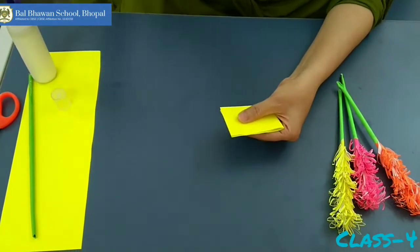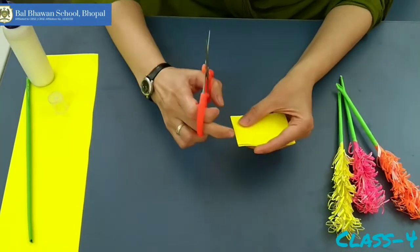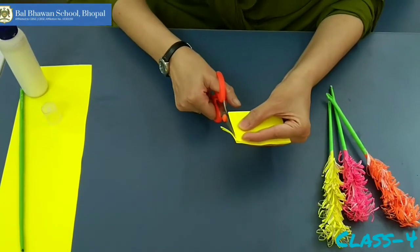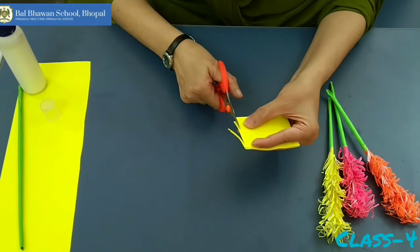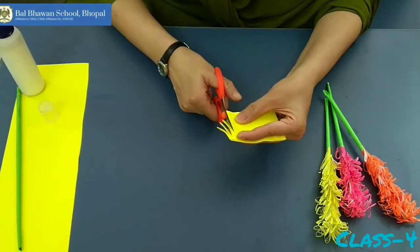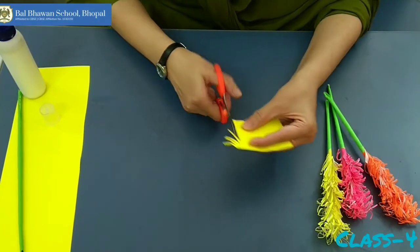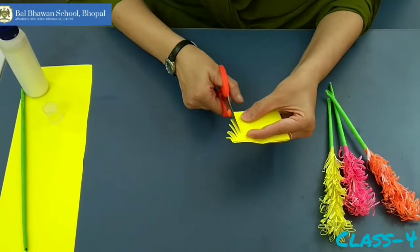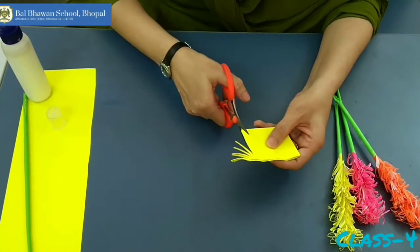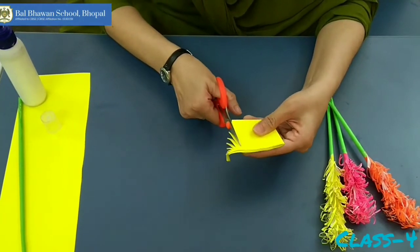Now you have to start cutting till here. Like this. For this cutting also you can take help of your parents, but try to learn it. You have to leave this much portion. Don't panic — just cut it, slowly slowly.